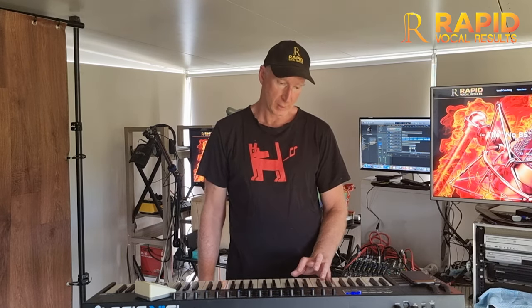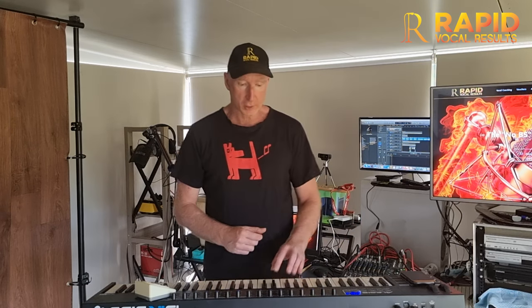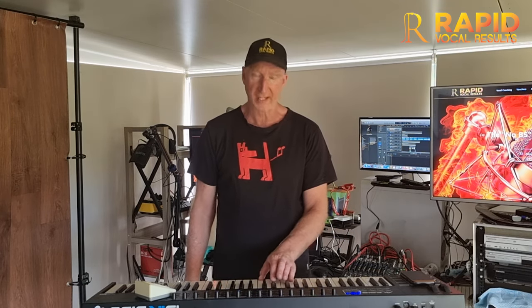Guys, we're going to start at C3 — here's our chord and our scale. I'm going to sing it over the chord for you. And for girls, we're going to bring it up to an A.